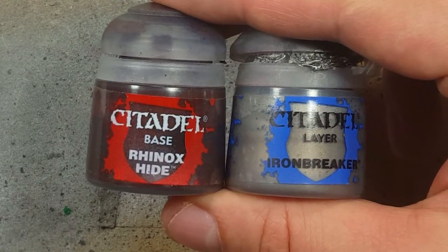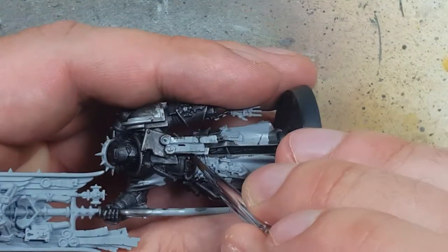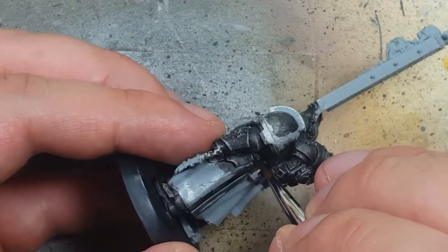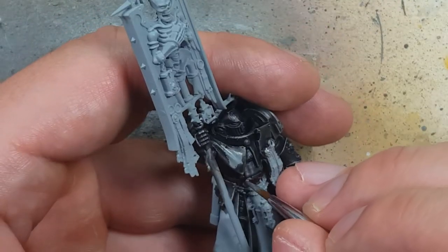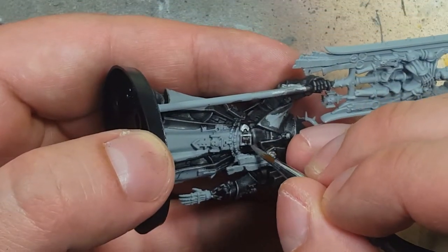With Rhinox Hide and Ironbreaker, I'm going to paint the belt. Starting with Rhinox Hide as the base coat, then I'll do the buckle and the little metal pieces of the belt with Ironbreaker — although looking back, I should have saved this step until later.